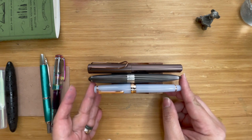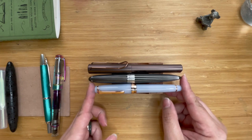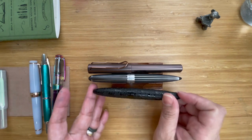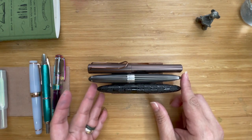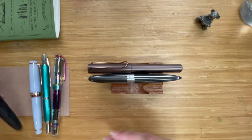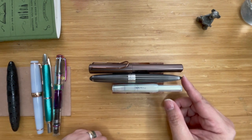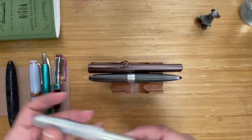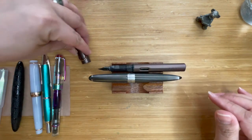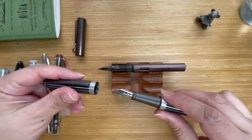The Sailor Pro Gear is quite a bit shorter than the Arrow. The Benu Minima is quite a lot shorter than the Arrow. And if you're a Kaweco person like me, the Kaweco capped is so much shorter than your Arrow. Also — the Arrow is a slip cap, by the way.